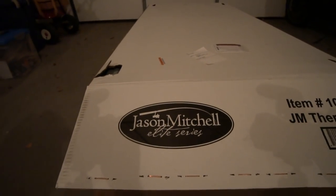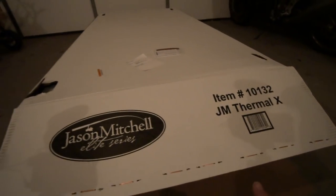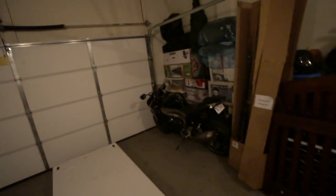So here's what we got. We got a Clam Elite Series — this is the Jason Mitchell Elite Series, the Thermal X. This thing just got delivered. The delivery company called me up and said, 'Hey, we've got a pallet for you.' I said, 'What do you mean a pallet?' They said, 'Yeah, it looks like you ordered a big box and it's on this giant pallet — it's like 175 pounds, it's in the semi.' We got it in the garage. I've got to build it, and as we go through I will tell you why I bought this one, why I think it's the best for me, and the awesome features that this Jason Mitchell Series has to offer.